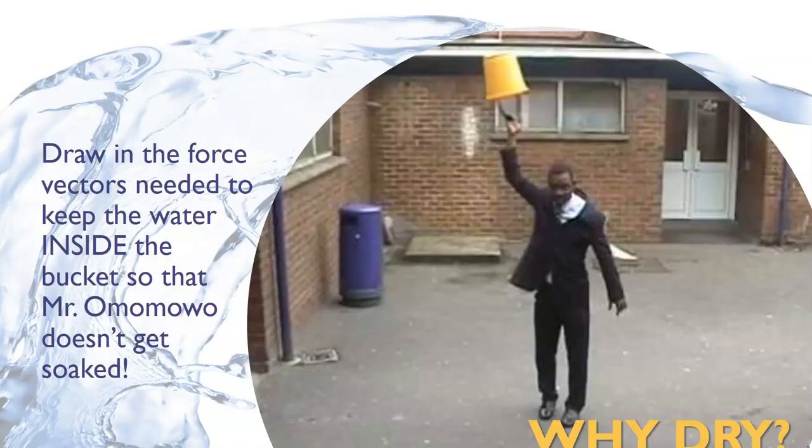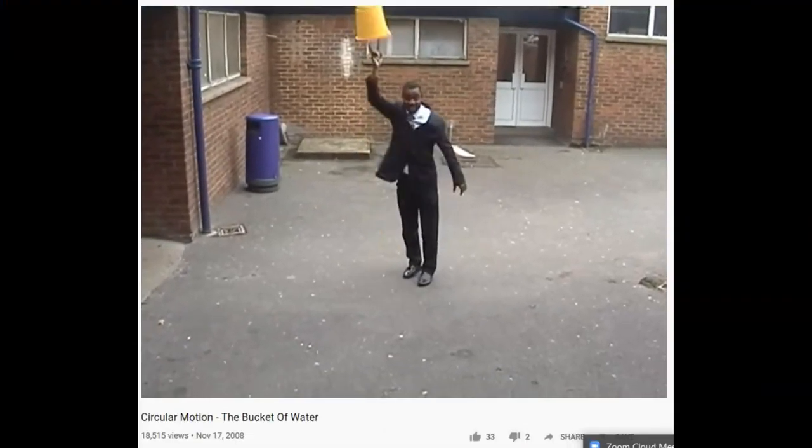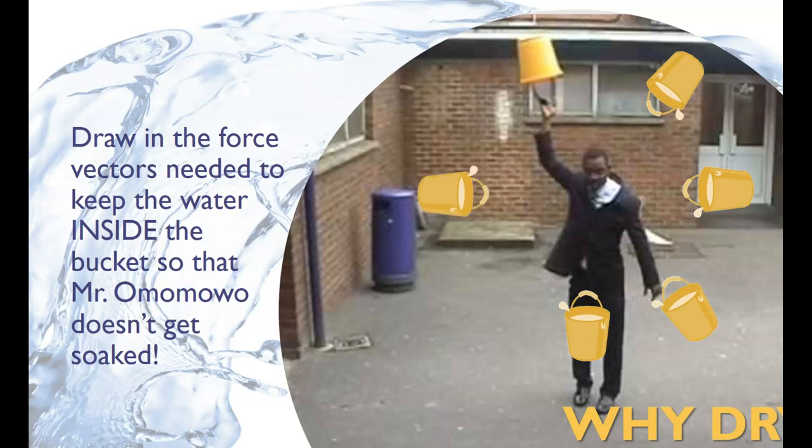Now that we've gotten that sorted out, let's play Soak the Physics Teacher. Mr. Omomogo is going to demonstrate for us how you can turn a bucket of water upside down over your head, like he is in this photo, but not get wet. There he goes — up, over, and down. And no splash inside, until he lets go of the bucket. Let's see why this demo works when your bucket is moving in a circle, but not when you simply take a bucket of water and hold it over your head. Draw in the buckets for the positions all the way around Mr. Omomogo's circle, and let's take a look at inertia.